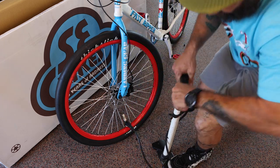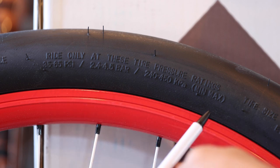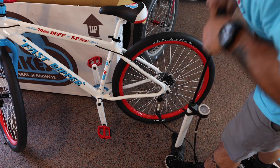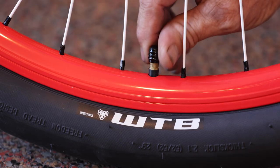Both tires will need air. Use a pump to inflate them using the PSI guide on the tire sidewall. Don't use higher or lower air pressure than what's printed on the tire, because using too much or too little can damage your tire and rim.